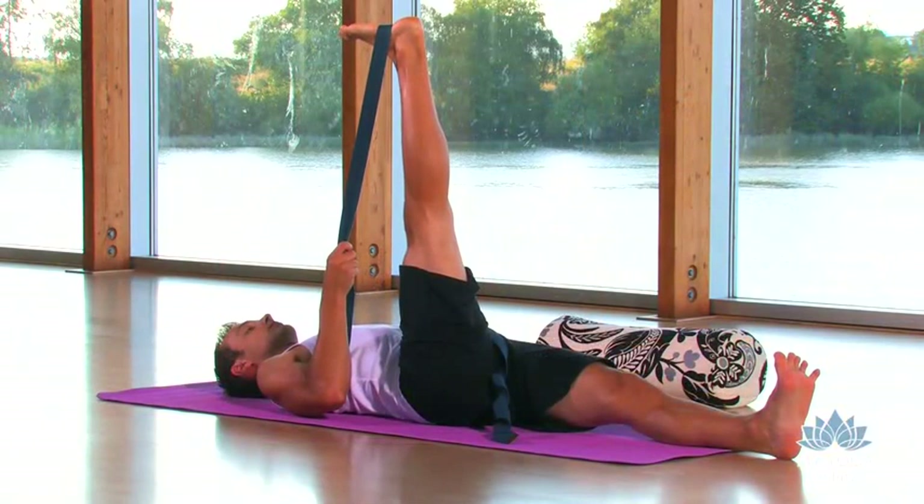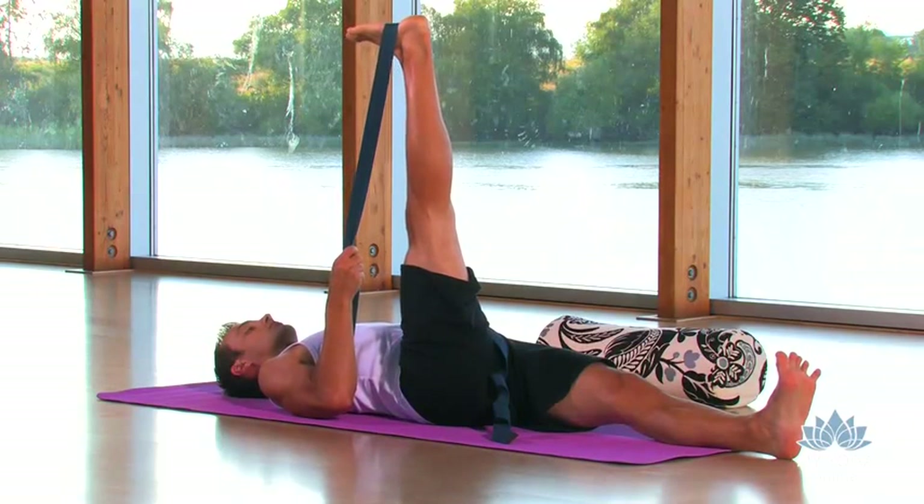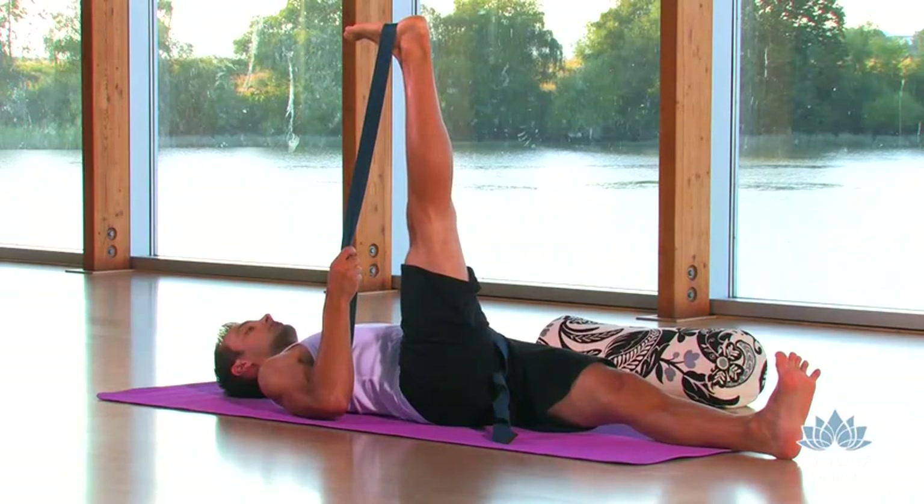As we're relaxing certain parts of the body, we keep energizing down through the left leg, lifting through the left toes, and consciously keeping the right leg — the top leg — squared, so the toes aren't drifting out to the side.